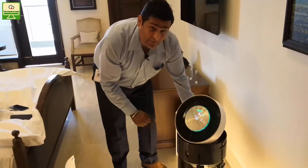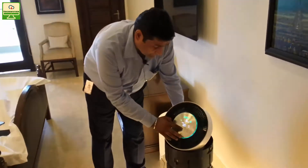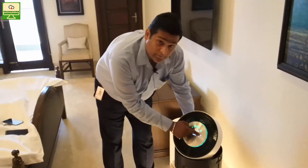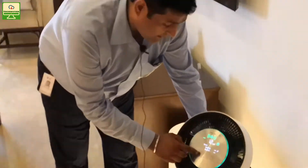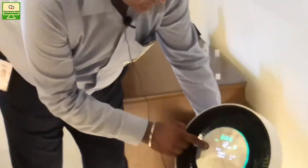We have a cleaning capacity of PM 0.02 on this. This also has an ionizer on it and can be connected to the Wi-Fi of your house.